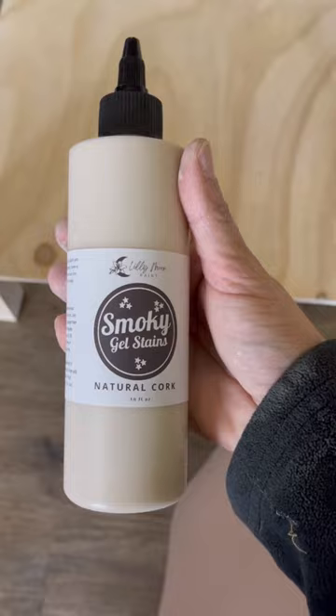Finally I stained the base using a gel stain and a foam brush, and here's the final result. Make sure to follow for more furniture makeovers.